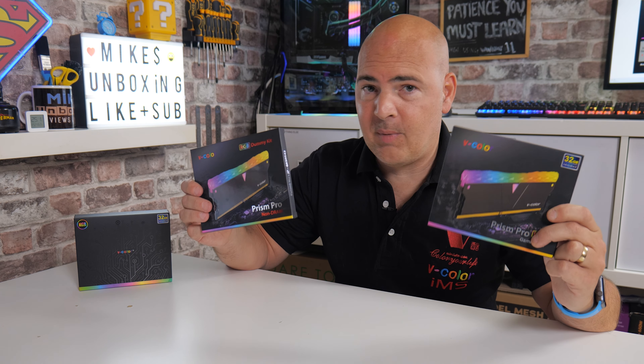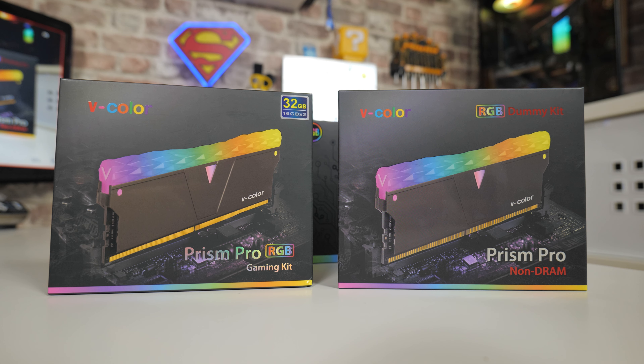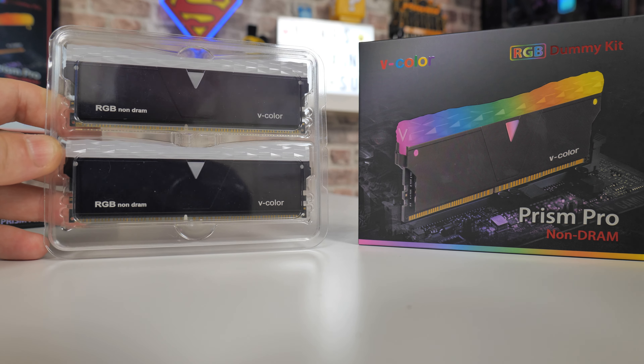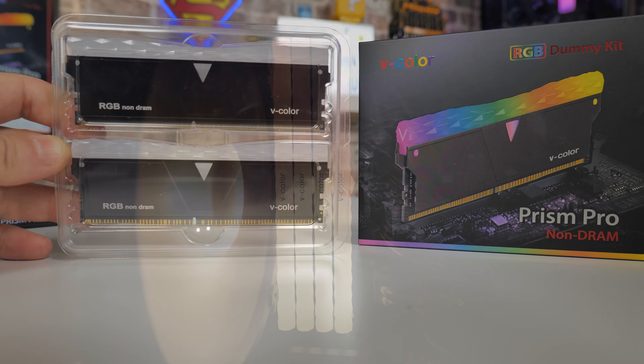But don't worry — V-Color have got you covered. These RAM sticks actually come with two baked-in XMP profiles. This particular one has an XMP profile of 4000 megatransfers and also 4266 megatransfers. Inside the box, you get two other boxes — one of which has the DRAM, and the other you get your RGB dummy kit.